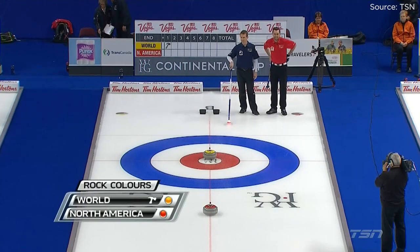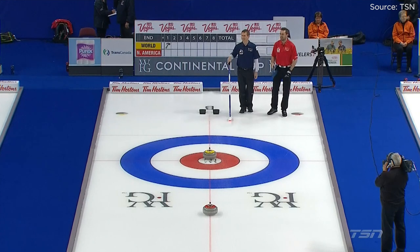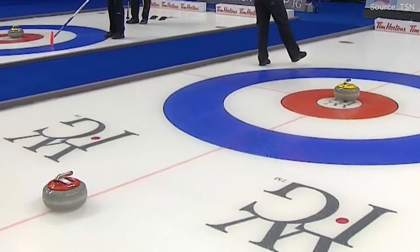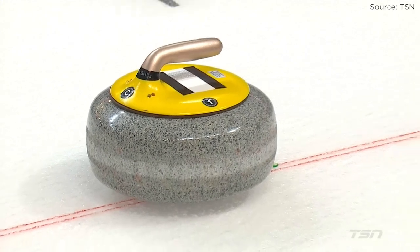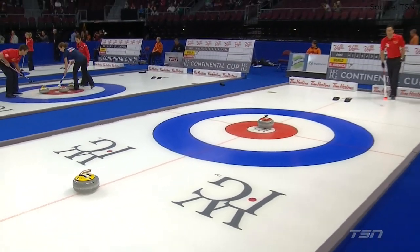At this point, you might be asking yourself, where does the sixth stone come in? Unlike in traditional curling, in mixed doubles, two stones are placed into play before the start of each end. They're placed on the center line. The team with the last rock gets theirs placed in the house, while the team who doesn't have the last shot gets a guard. This cuts down on the rocks thrown in a game, since strategy tells us the first two shots usually look like this anyway.